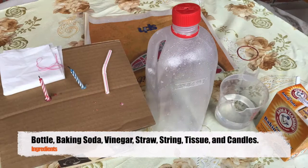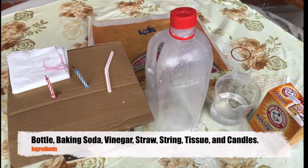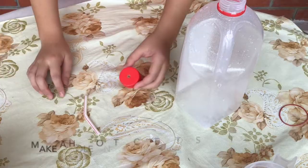The materials we need are a bottle, baking soda, vinegar, a straw, a piece of string, a piece of tissue paper and two candles.